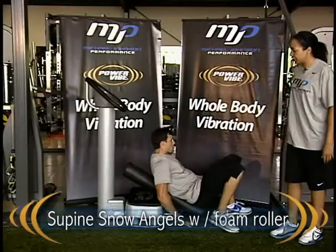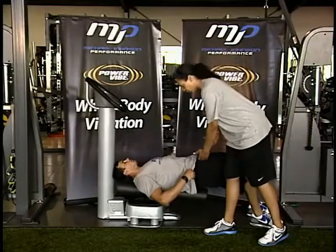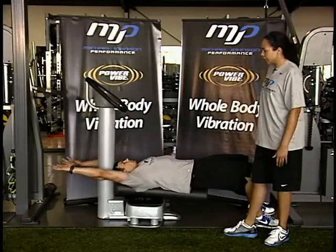We're targeting thoracic mobility. We're going to have Nate lay lengthwise on the foam roller. He's going to keep his hips tall, lengthen out his arms with his elbows nice and long, and reach overhead. Good. And reach back down.